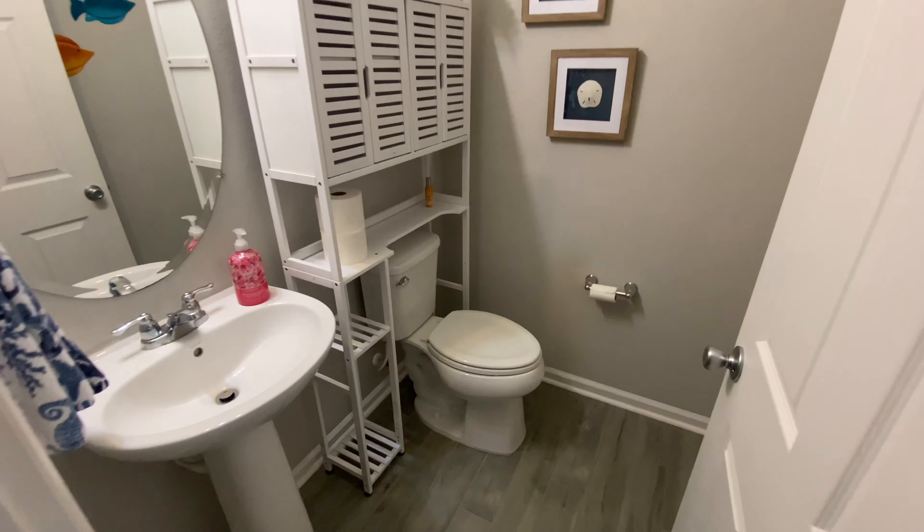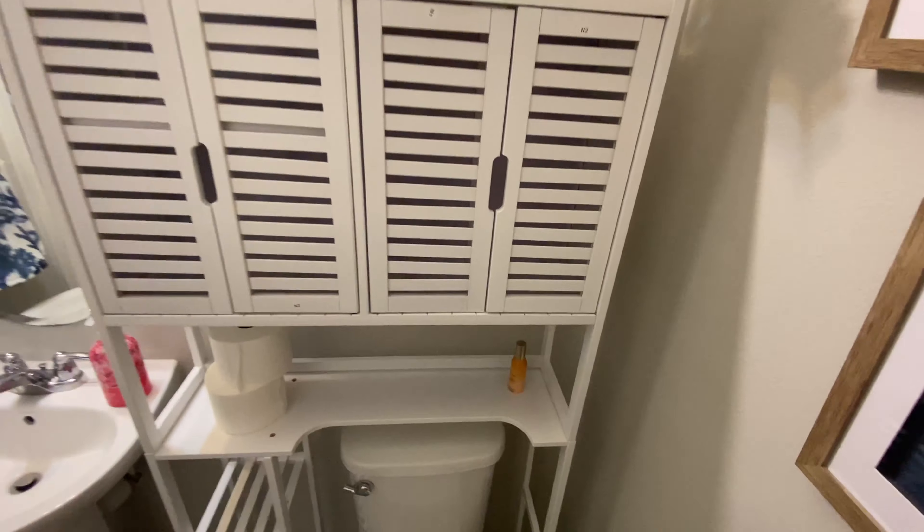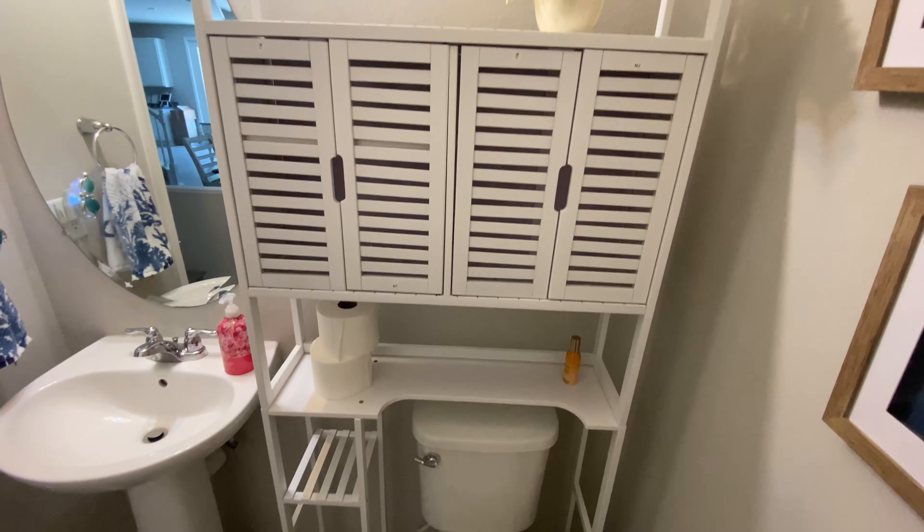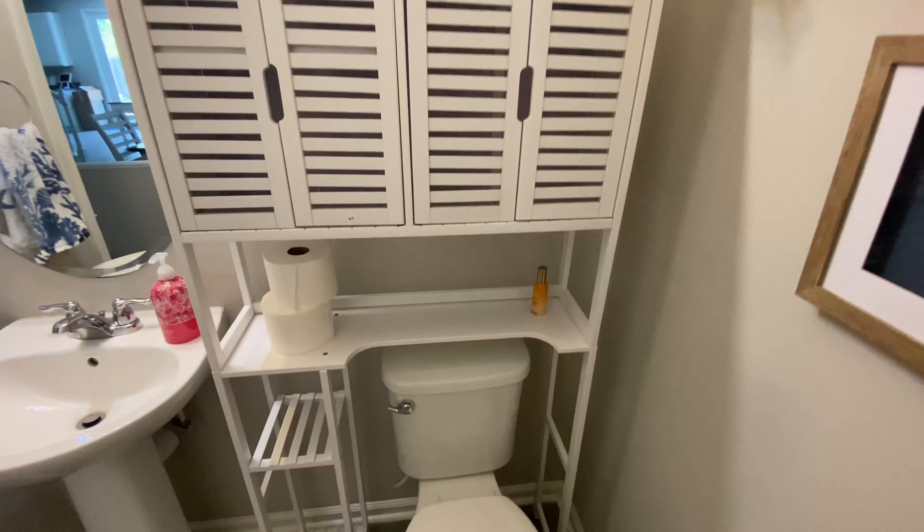This is how it looks in my bathroom — really, really cute. Lots of space to put towels, tissues, decorations, whatever you would like.